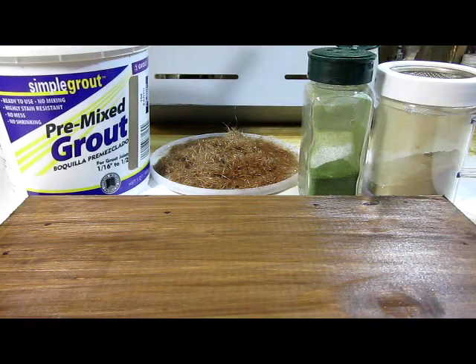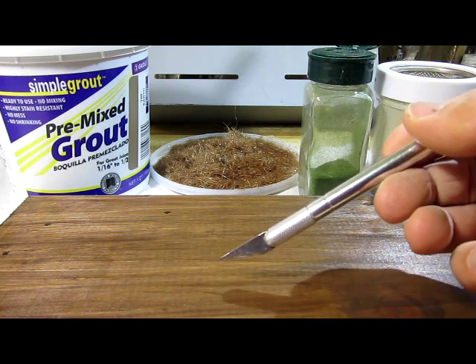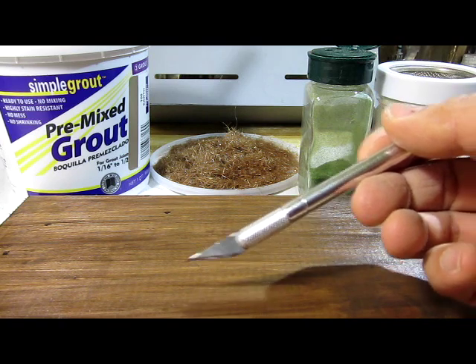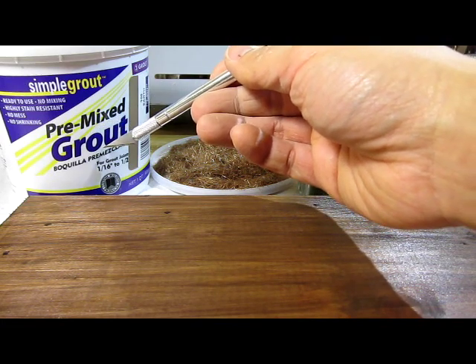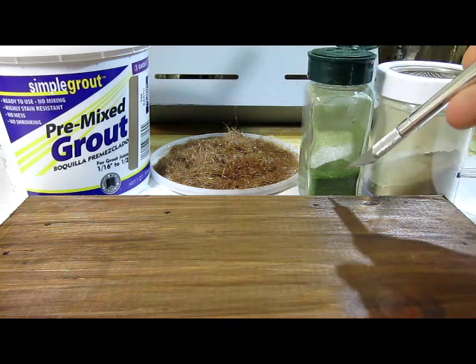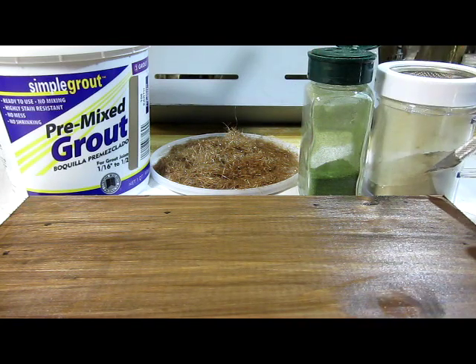It's time for me to make the diorama. What I'm pointing at is a wooden base that I bought at my local craft store — I stained it three times to give it this nice rich color. I'm going to use premixed tile grout as my ground base cover, then static grass, then railroad grass, and more tile grout.